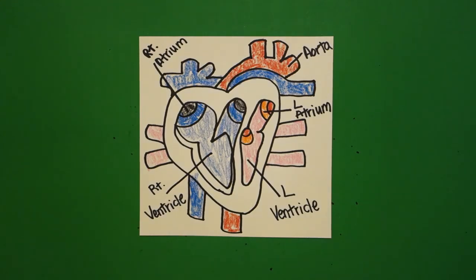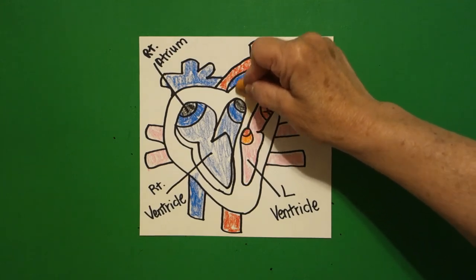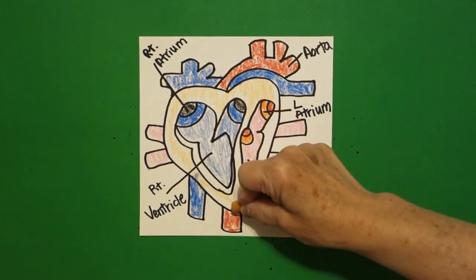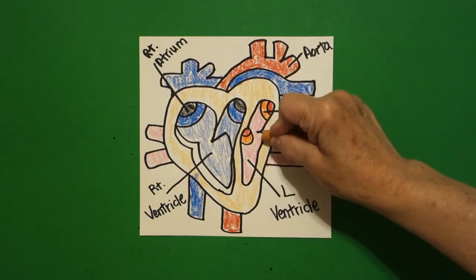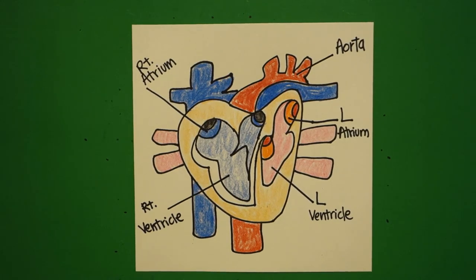Okay, to kind of tie it all together so that you know it's body parts, I'm going to take apricot — if you have multicultural crayons — and do the outside of my heart with this color. These are two separate parts and I'm going to make them all this color. Here is my finished parts of a heart — a very simple diagram. It's way more complex than this, but just remember our heart is between our lungs; it sends blood, oxygen, and nutrients all over our body. Okay, bye bye!